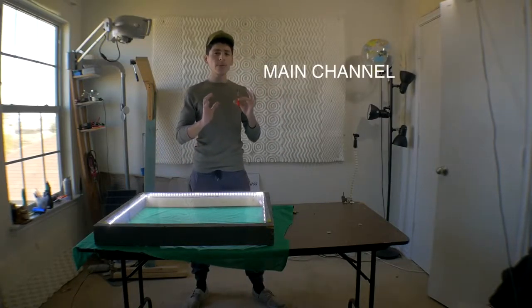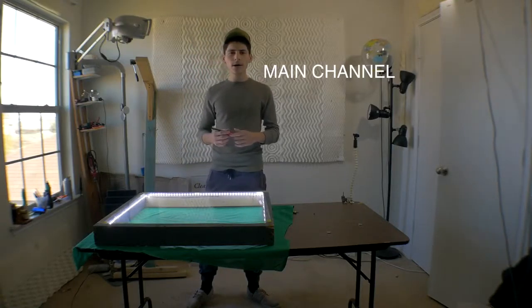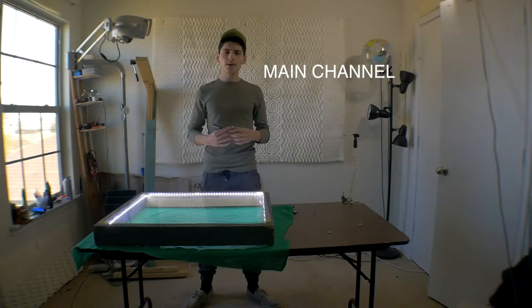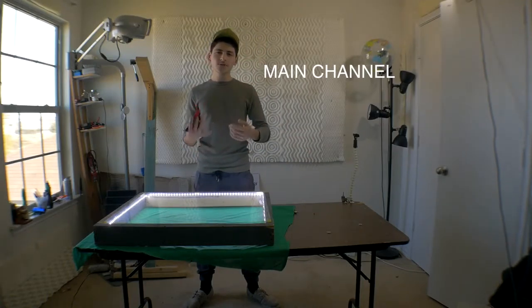I'm also going to link my main YouTube channel right here if you want to check it out. I've done a lot of videos that incorporate this type of animation, so thanks for watching and subscribe.